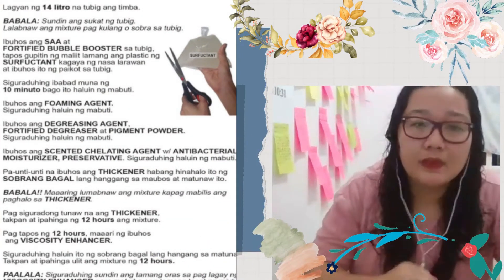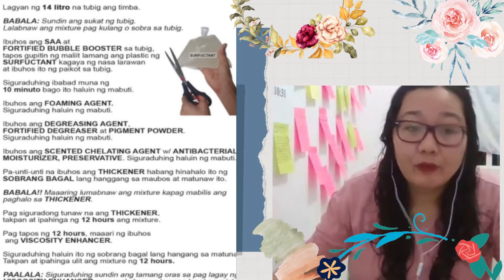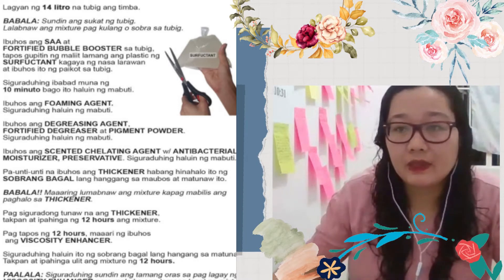Hi everyone, so I'm here to share to you how I'm going to do my DIY dishwashing liquid.